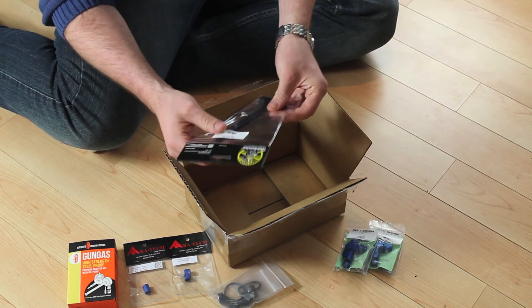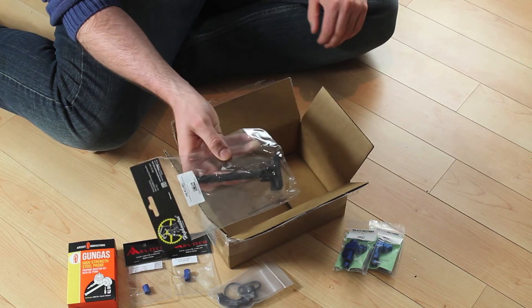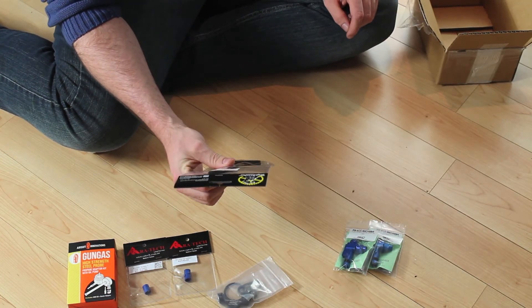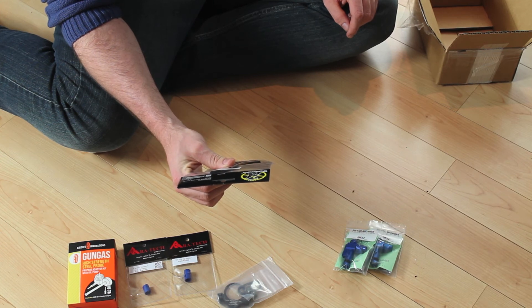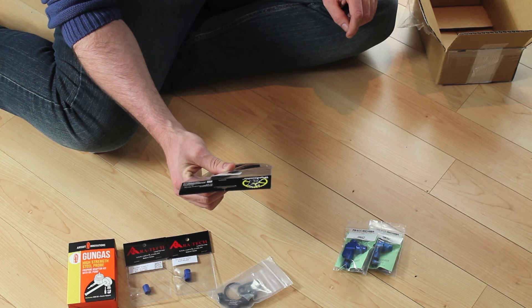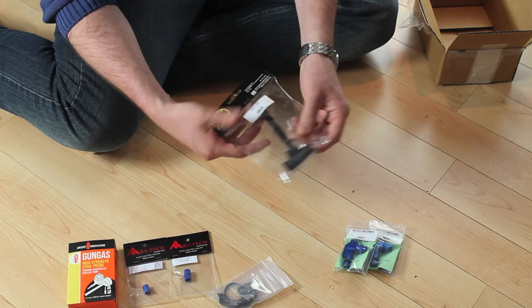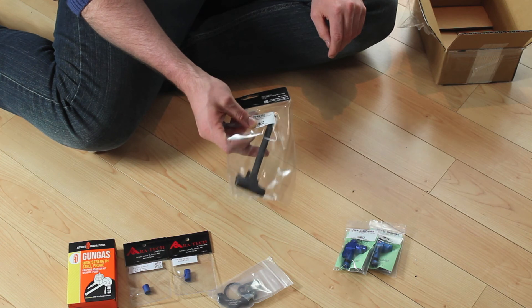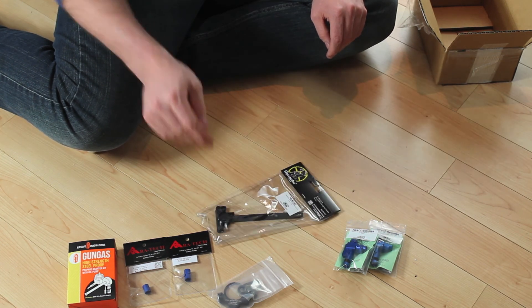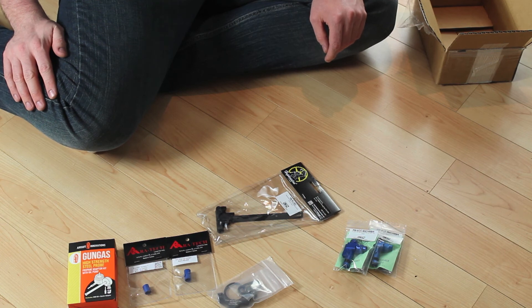Last thing is a new charging handle for that KJW M4. My old one is actually broken so I figured I'd pick up an upgraded one. This is the Hephaestus — something like that, hard to spell and hard to say — and it's the steel one, so we'll give that a try and see how it works.